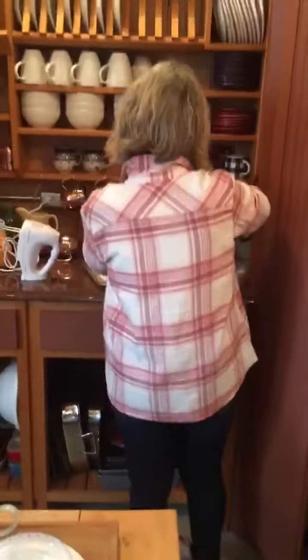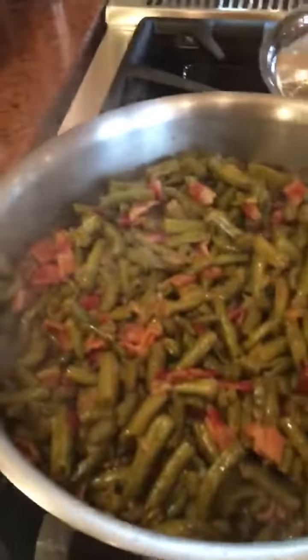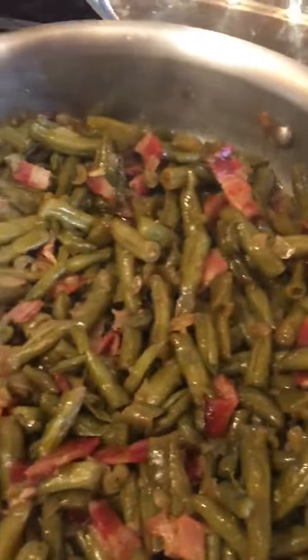This is the final step — grandma making cherry tort. This is what these things look like when you cook them enough: they get kind of shriveled up. If you look on the bottom, most of the juice is gone.